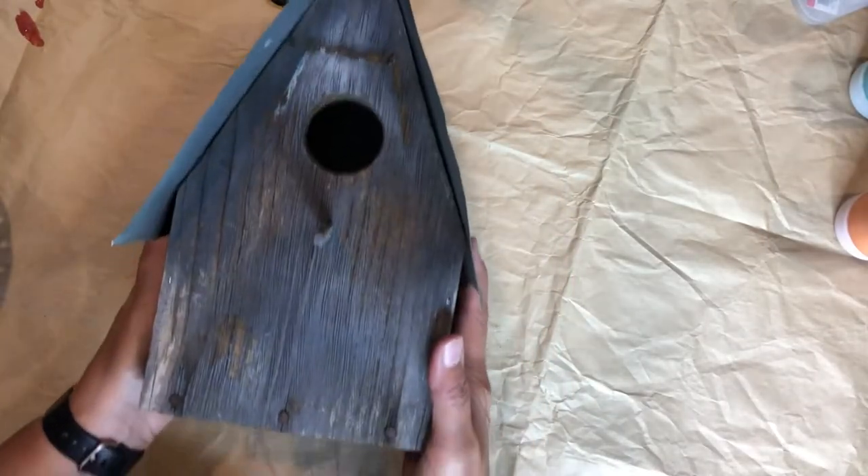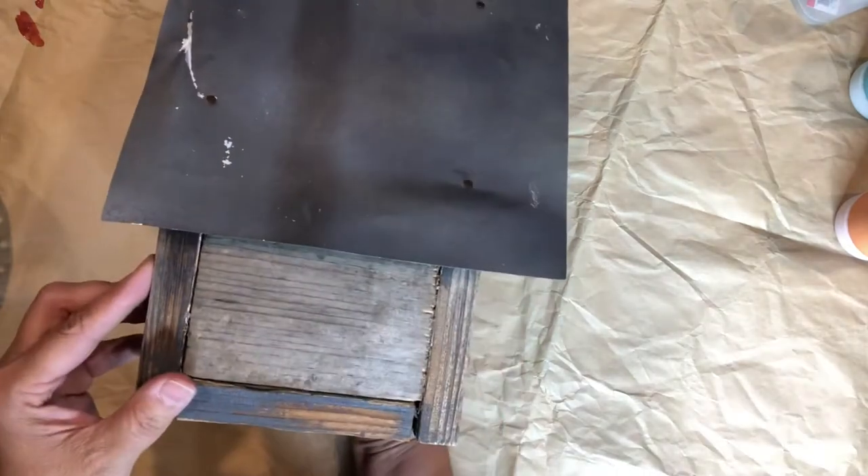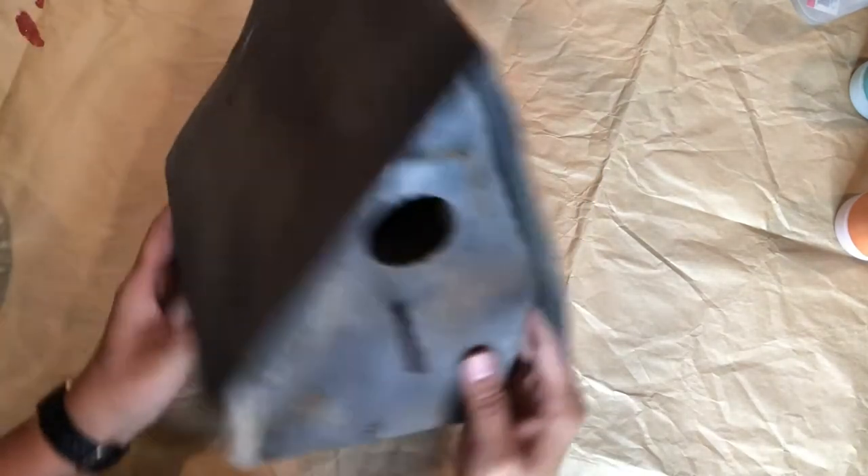Hi, everyone. Here I have a birdhouse that I picked a while ago, but I want to embellish it and give it a little bit more character. I'm going to be using cinnamon to create a rusty effect on the rooftop.